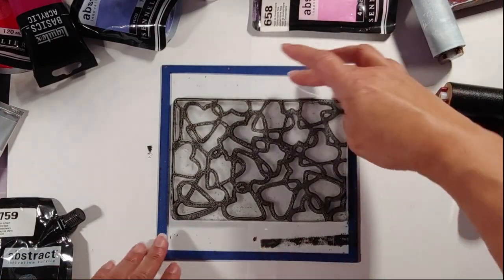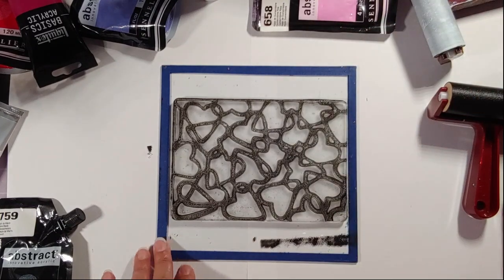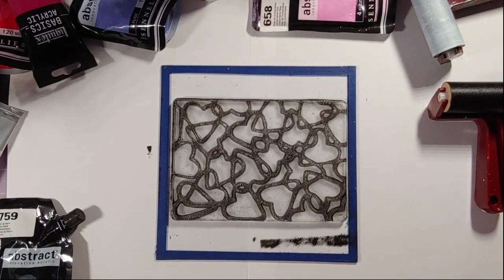You can tell it was a brand new stencil — I'm so excited! I'm going to give this just a moment to dry and then come back with some colors. Hold tight.